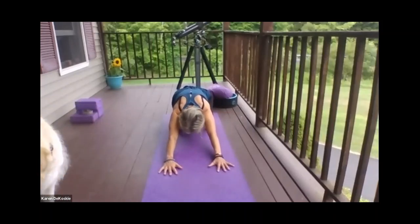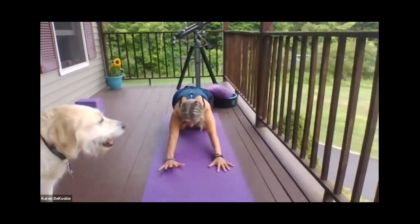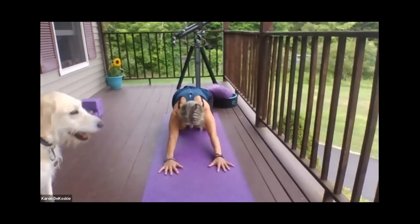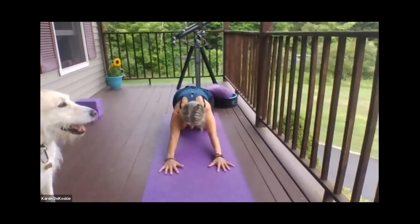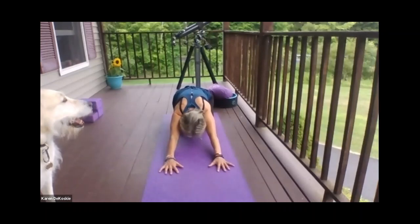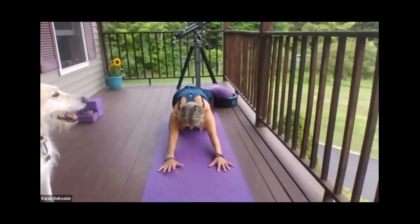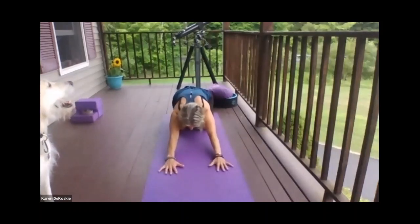Nice and gentle. Take a couple breaths where you feel your back puffing up. Inhaling through the nose deeply, exhale — you can exhale out your mouth if you want, like a nice sigh of relief. Inhales come through the nose, and again exhale maybe out your mouth, like a sigh of relief. You're letting go of any tension you've brought with you to this moment. One more deep breath.